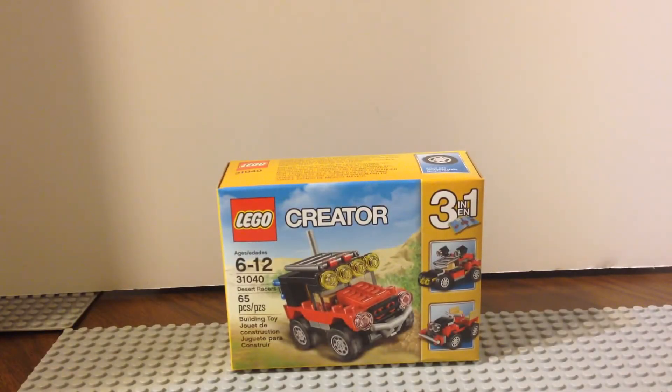Hello everybody, this is Maniac for Bricks, and I'm here today with set number 31040, Desert Racers from LEGO Creator. This is ages 6 to 12 and has 65 pieces.